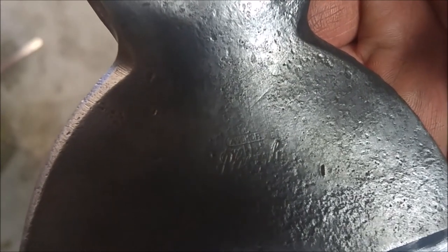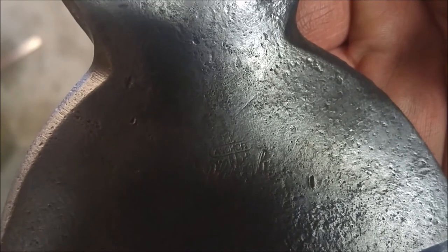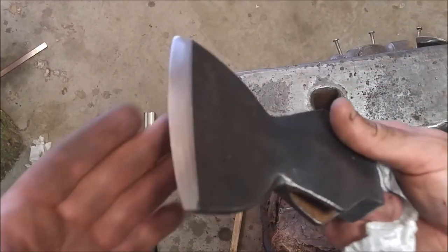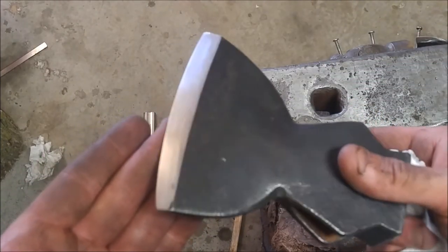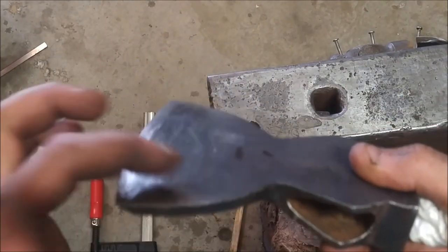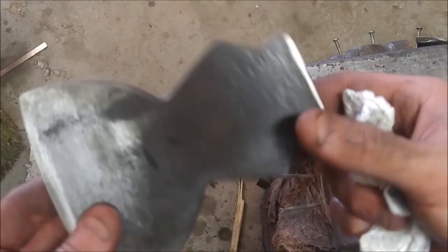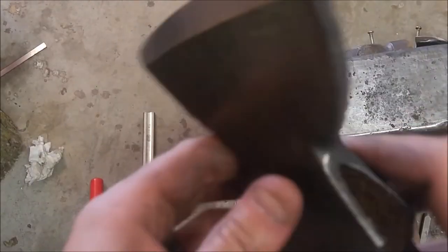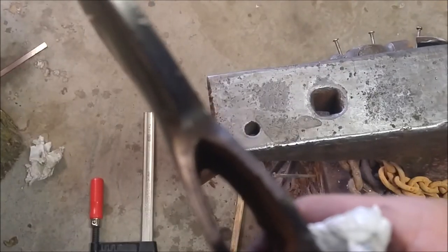So I followed the exact same process for the smaller hatchet head. After removing all the rust you can identify the maker or the brand — and in this case it's Anchor. Here's the result for the small hatchet head; again, not final sharpening, but we're getting pretty close. I did some additional correction on this hatchet — I noticed the curvature was not uniform, so I tried to correct the curve a little bit, though I couldn't correct it completely. I'm showing here that this was a forge-welded head — you can see there's a little seam there to identify that.